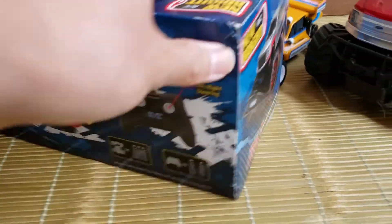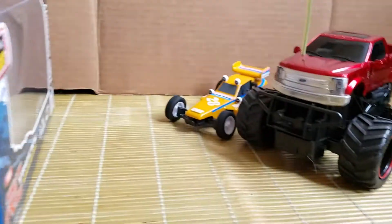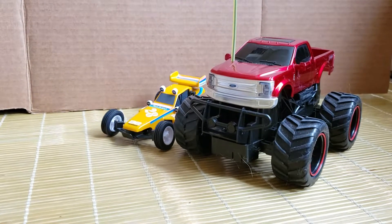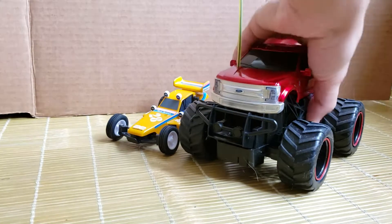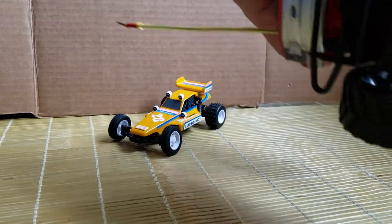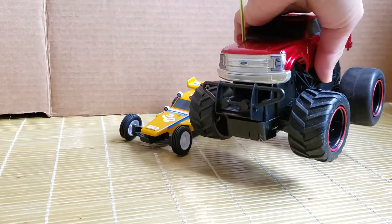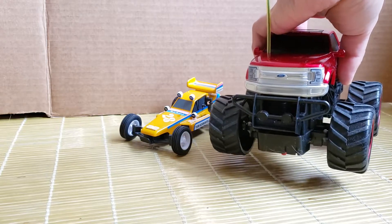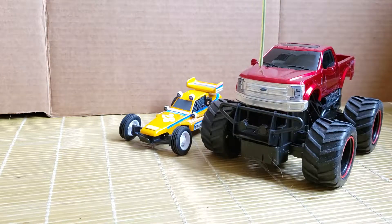It comes in a really basic box. It's just a really basic RC truck — you can get these at Walmart, Target, wherever you grocery shop, for around $10. They're really cheap. It runs on three double A's but it's pretty peppy for what it is, with plenty of torque, so it's pretty fun to play with by itself.